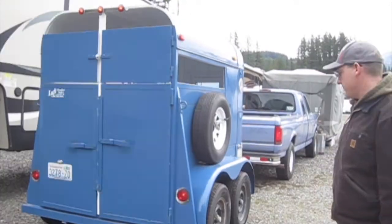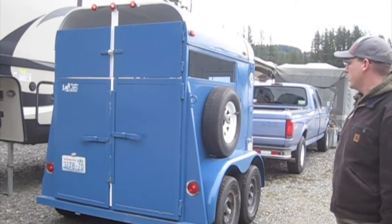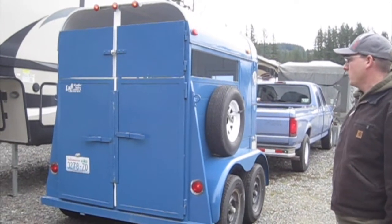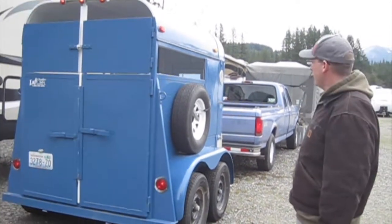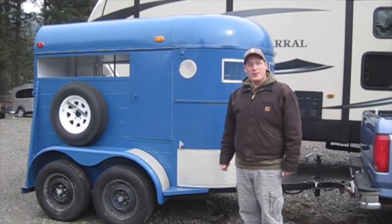We're gonna do a little bit of work to it. I'm gonna go ahead and upgrade the lights to LEDs. We're gonna go ahead and wash it out at a car wash. Hopefully this trailer will serve us well for many years. Time for a quick tour.